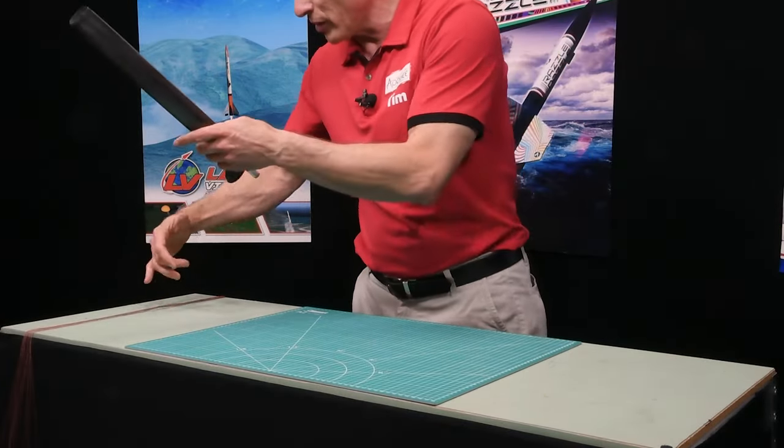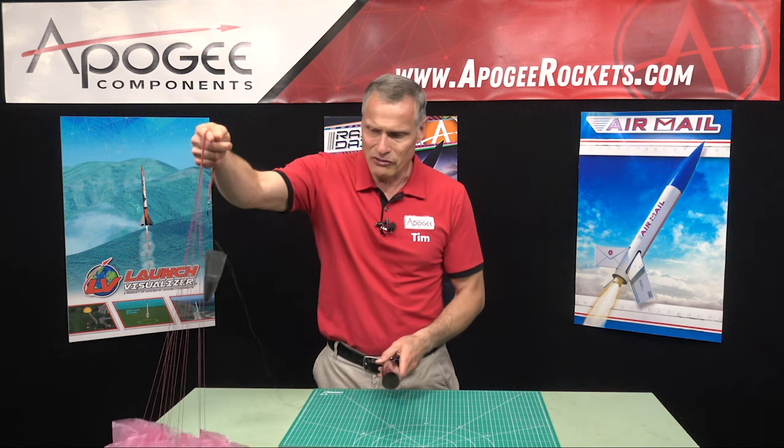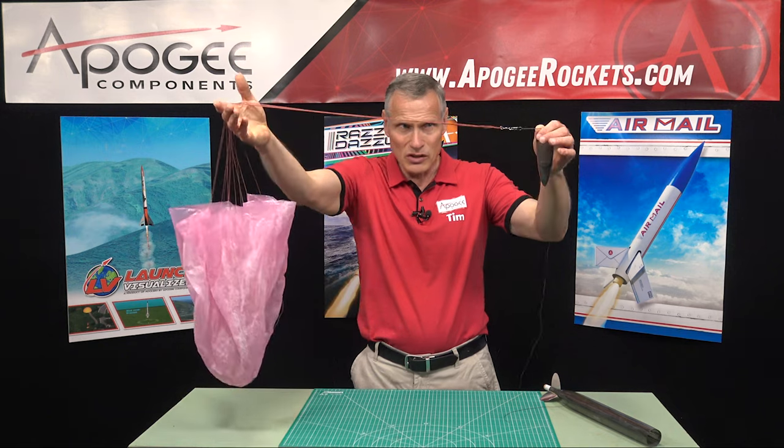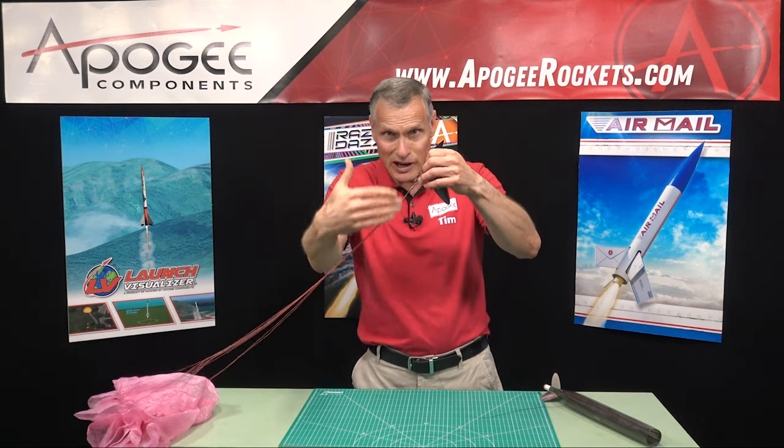But on this one right here, I've got a nice one where all the strings are nice and straight, and I don't have a knot right here.